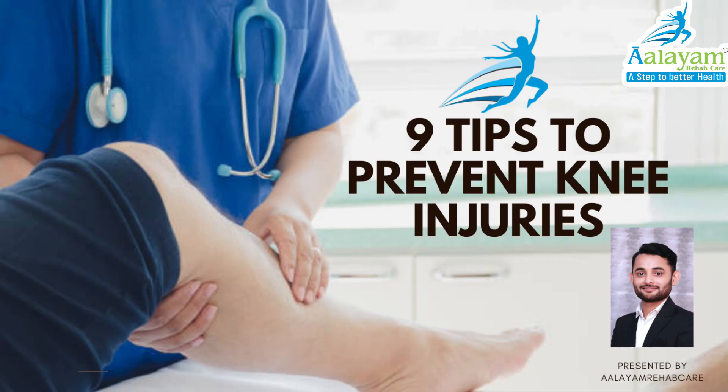Hello Friends, myself Dr. Ramesh Thola, Pain Management Consultant at Alain Rehab Care. Today we'll discuss 9 tips to prevent knee injury.